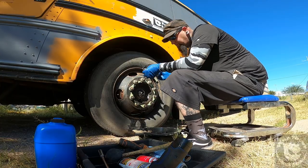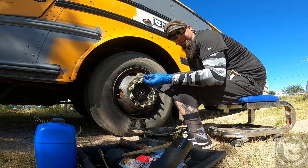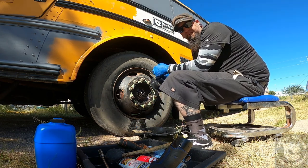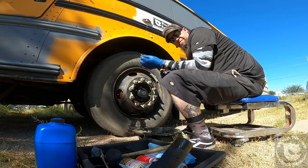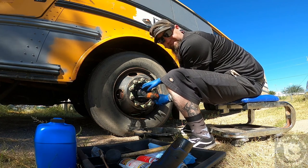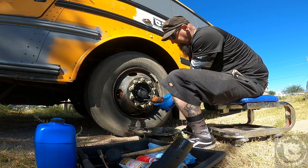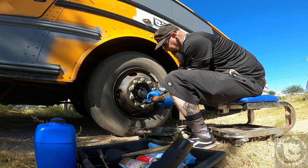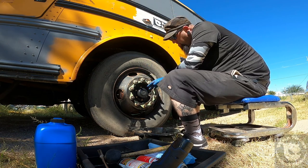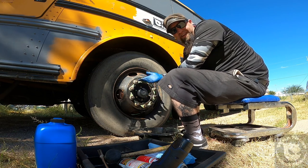The new gasket and new housing are ready to go on. They included new bolts with the kit — I'm going to use them since the old bolts are quite old. I'm starting with the top bolt and working my way down. I'm using my impact drill just to get the bolts seated, not torqued yet, because they need to be torqued in a pattern. It's the same concept as putting on a tire — with six bolts, you treat it like a six-lug pattern and go in a star pattern.